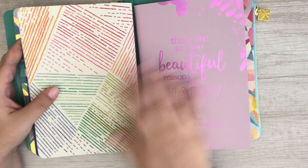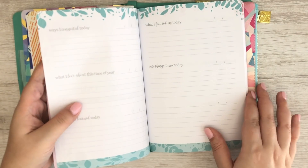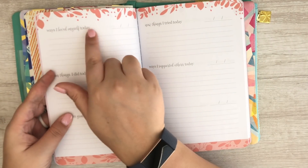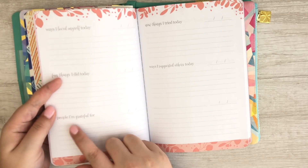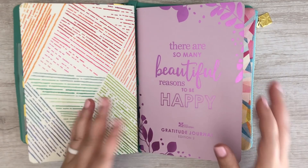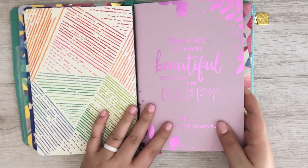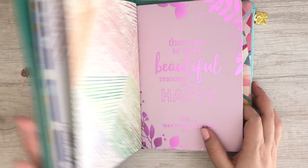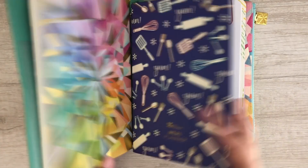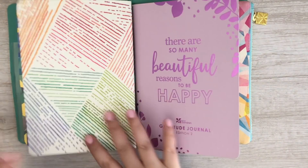I have not started using this yet but I do plan to start using it at the end of the night — it's the gratitude journal by Erin Condren. It comes with prompts like ways I loved myself today, fun things I did today, and people I'm grateful for. I think it's nice to reflect on the day and remember the good things. I put it in the folio because I usually have this next to me by my bed since I do most of my brainstorming and thinking at night.